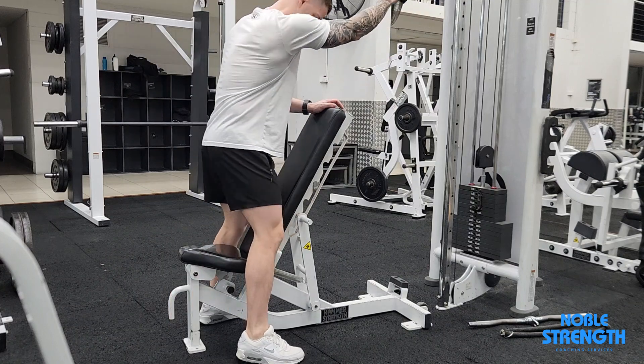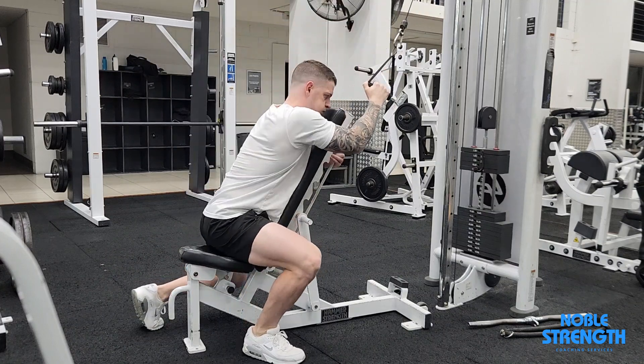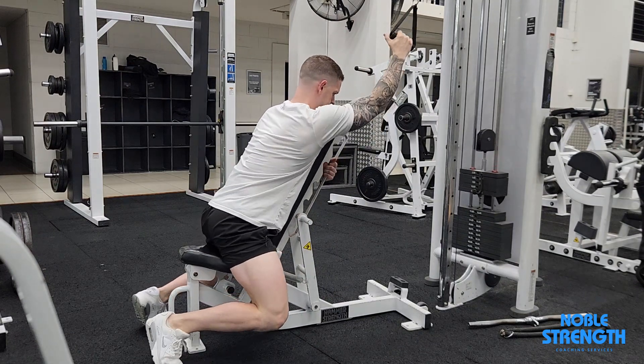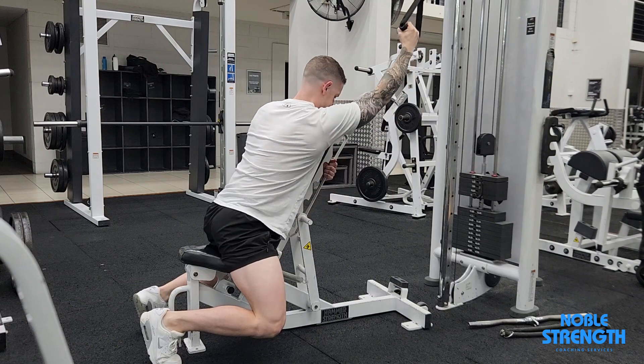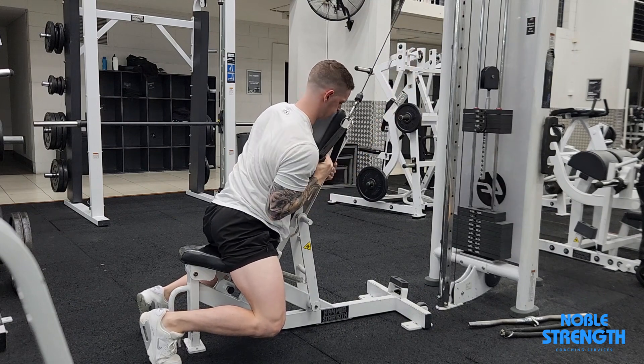Set up an incline bench near the cables at a fairly high angle. For best results the cable should run parallel to the bench throughout each rep. Lean into the bench and pull the cable down hard, keeping your elbow in front of the bench until it reaches your hip.